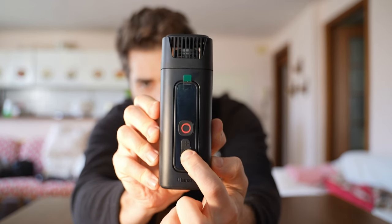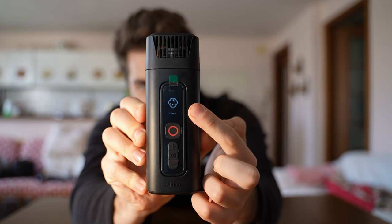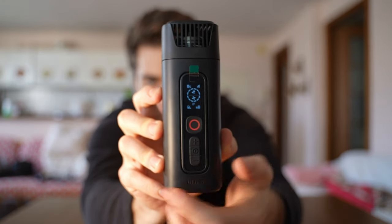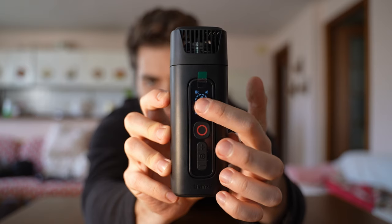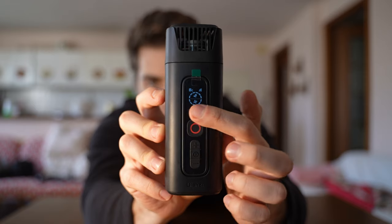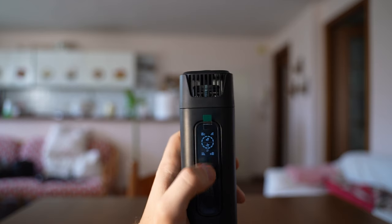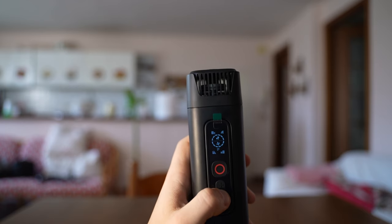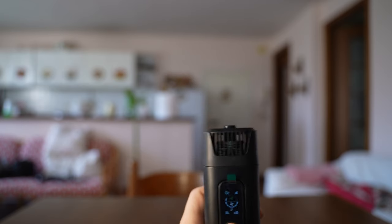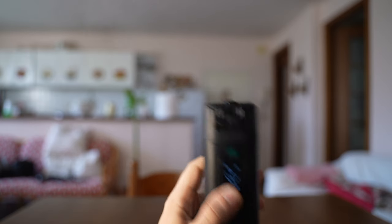To turn it on, press this central button right here and you will see the logo show up. On the screen you have stats for your left and right lithium ion battery, the remote control battery, and the wi-fi to the main unit. The bottom part of the circle is the smoke speed; the top part is the smoke intensity. To change that, press the central button once, twice, until you see something is selected — then you can reduce the amount of fog coming out. You have a lot of control here.